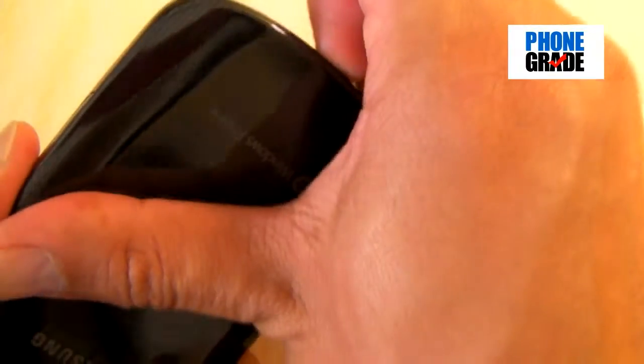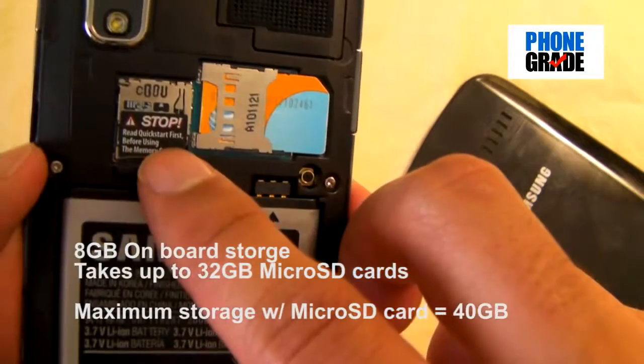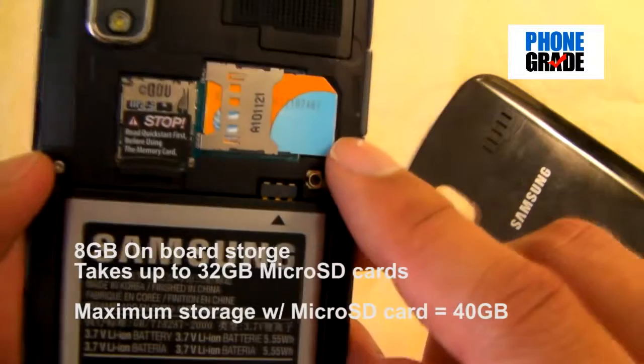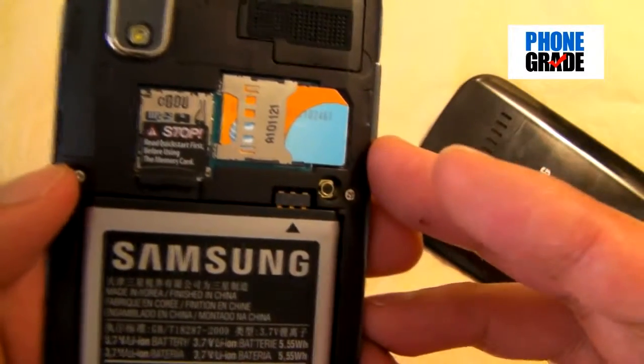Going ahead and taking off the back cover — snap this off. Now, it does feel plasticky. Some people have a little bit of trouble with that because they think Samsung doesn't build high-quality phones, but it's not bad — it actually looks good. Over here you've got your SIM port and your microSD slot. This supports up to 32 gigabytes, and there's already 8 gigabytes of internal storage. So if you add a 32-gigabyte card, you're looking at a total of 40 gigs, which is a tremendous amount of storage.